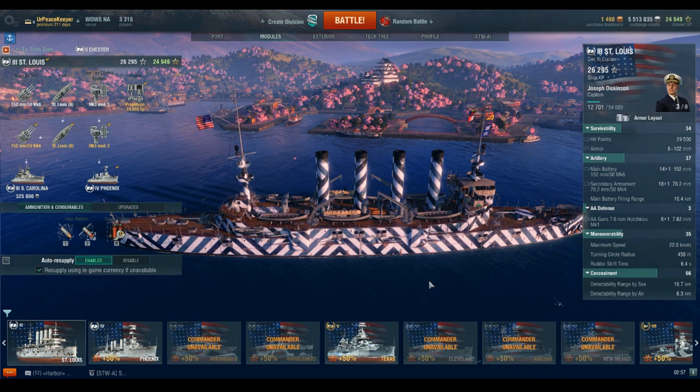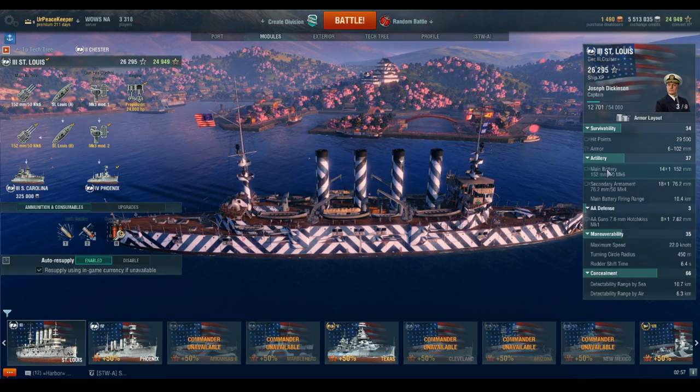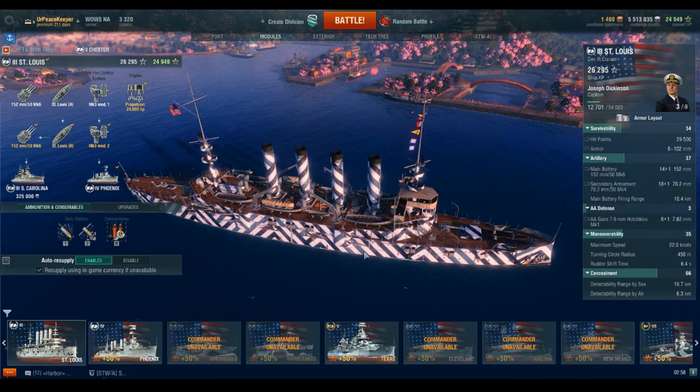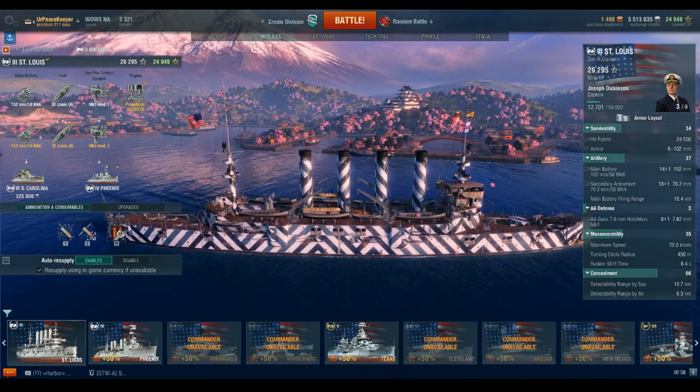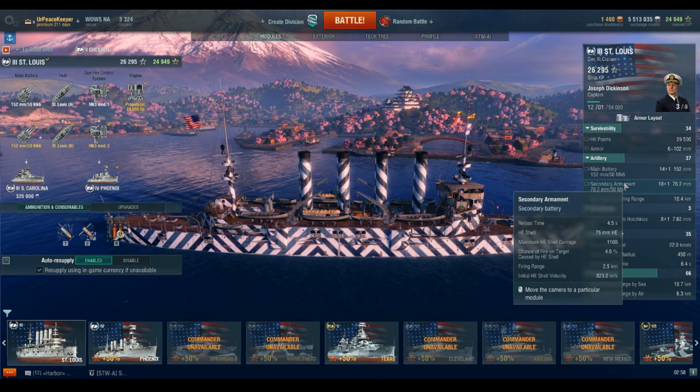She has 29,500 hit points, up to 4 inches of belt armor, and her main battery consists of 14 6-inch guns — yes, you heard that right — and 18 3-inch secondary guns. Her main battery firing range is 10.4 kilometers and her secondary range is out to 2.5 kilometers without advanced firing training on the captain.